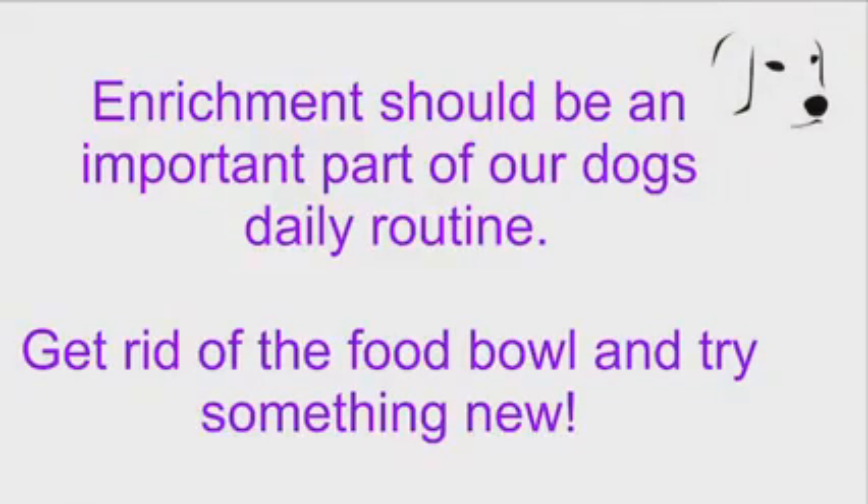I really hope you enjoyed this first video on types of enrichment. It should be a part of your dog's daily routine — let's try and get rid of these food bowls. Do let me know if there are any other topics you'd like me to cover and if you found this helpful. Thanks for watching.